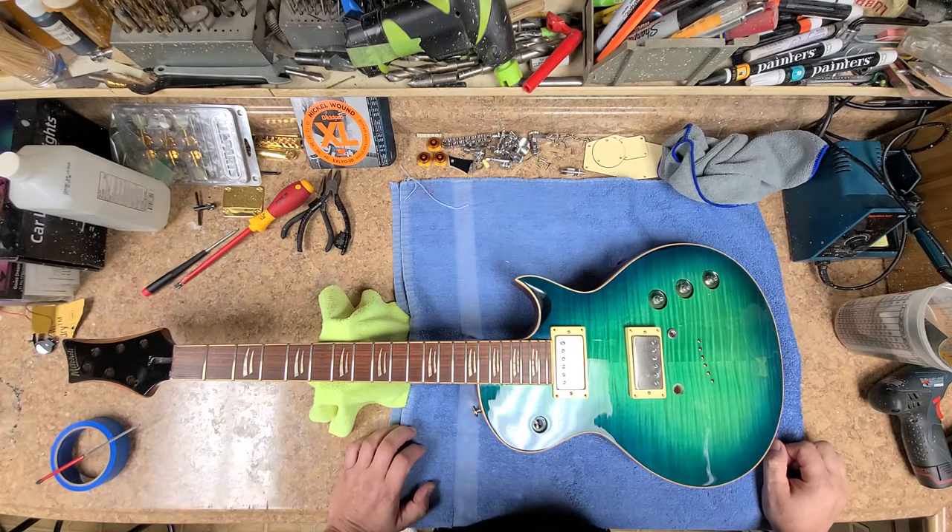Hey, what's going on, hope you guys are doing good. I am doing just great. I'm here with the Mitchell MS 450, which is a Guitar Center special — these were made for Guitar Center to sell, put on their shelves. It's kind of their house brand. It's not a bad Les Paul; it's actually pretty nice. I'm really surprised at how good it is.